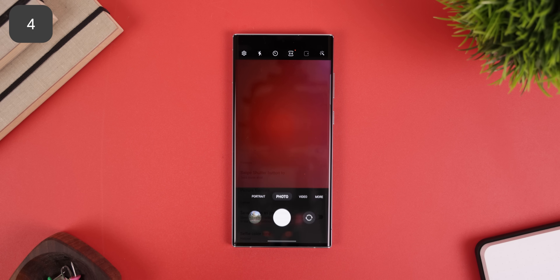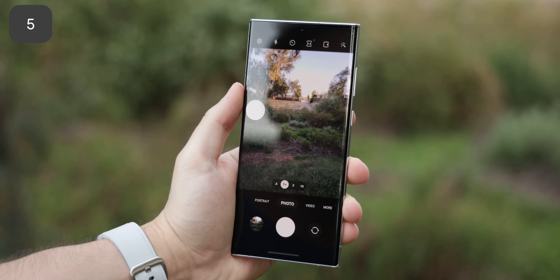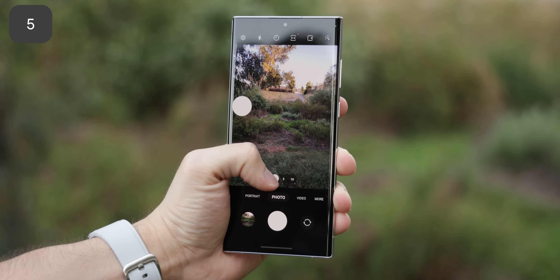Within the camera settings, just look for an option titled 'Swipe Shutter Button' and then you can choose between a burst shot or a GIF. And while we're on the topic of the shutter button, you can quickly swipe up on it to turn it into a second one. Makes taking a picture a lot easier no matter how you hold your phone.